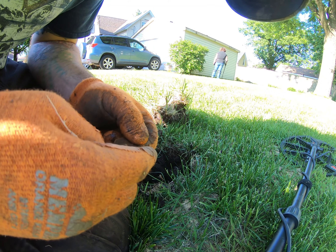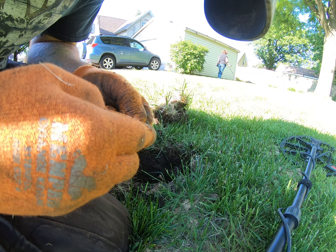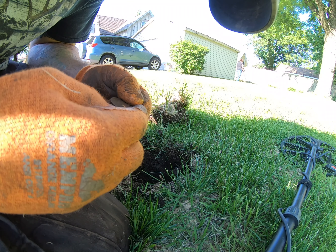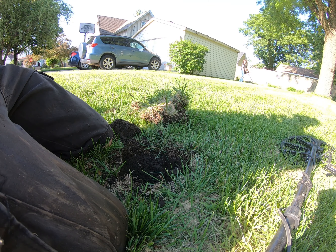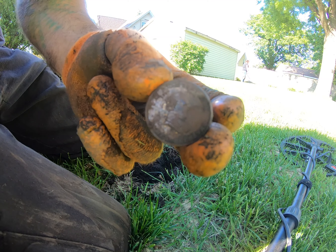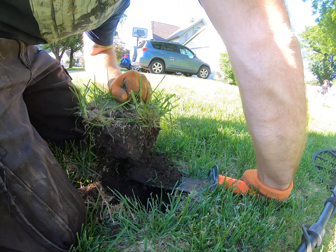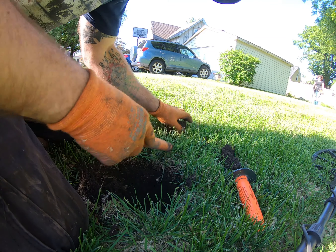I keep forgetting to hit the record button. I dug what I thought was a token — I'll check it out, I'll look it up when we get home to see what it is. The GoPro I'm using doesn't zoom well, but I'll take pictures and edit later. Let me pull the token plug back out because I didn't recheck my hole — there's something right in the edge of it, reading in the edge.